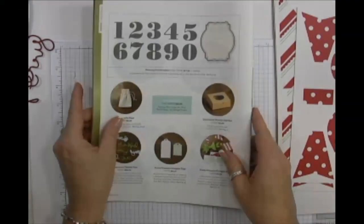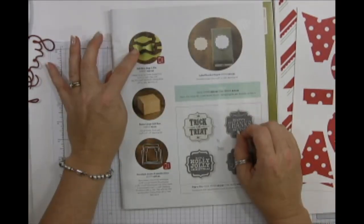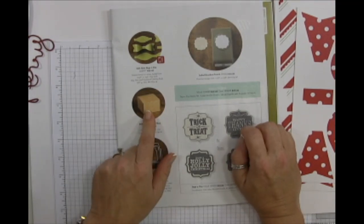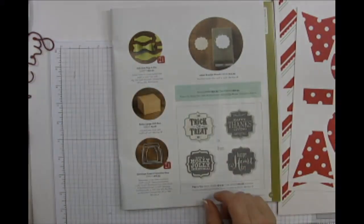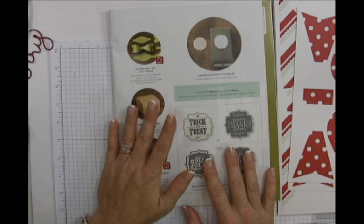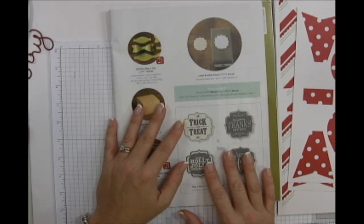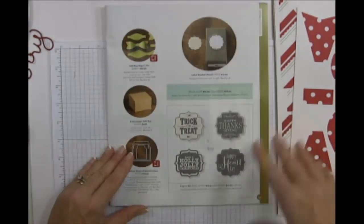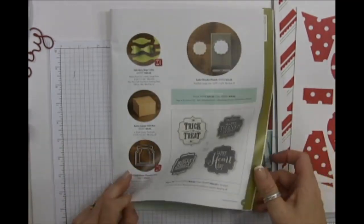Yes I did get the bow die — I demonstrated how to make all the bows at the start. I'm recording it and will load the recording as soon as I'm done, maybe after I eat supper. It has to process for a bit, but I showed how to use the die and you're going to love it.